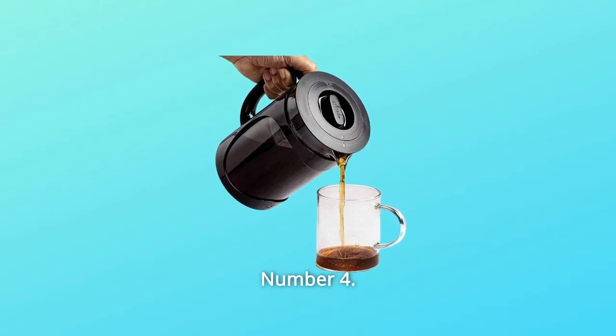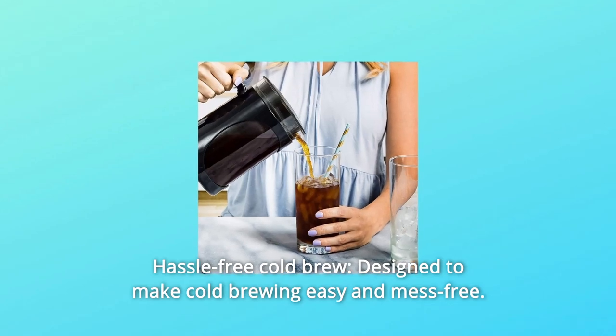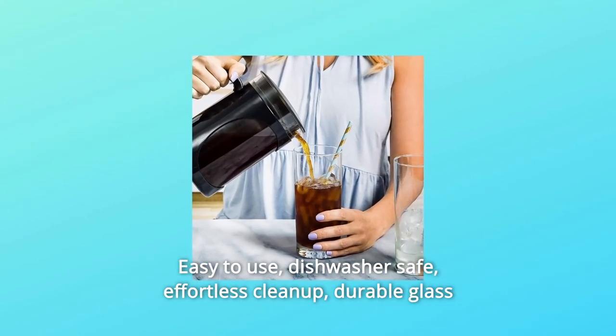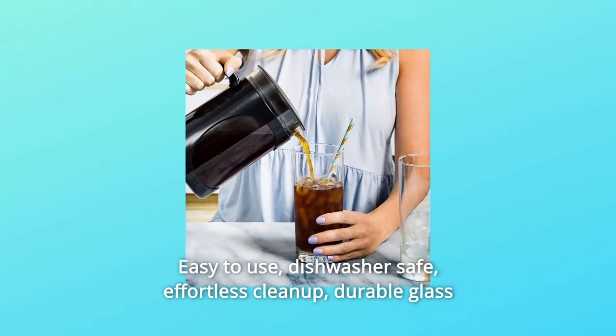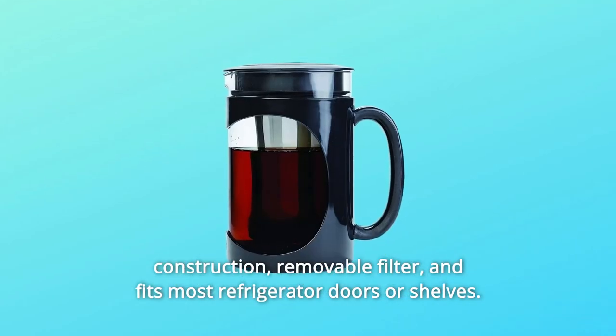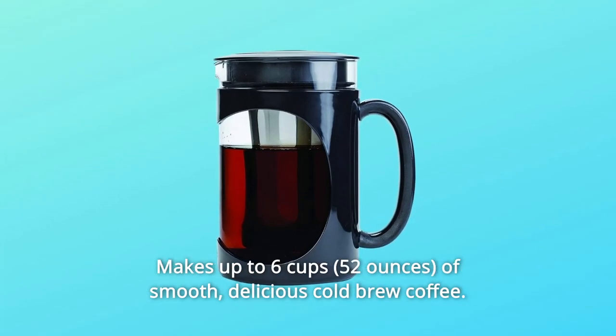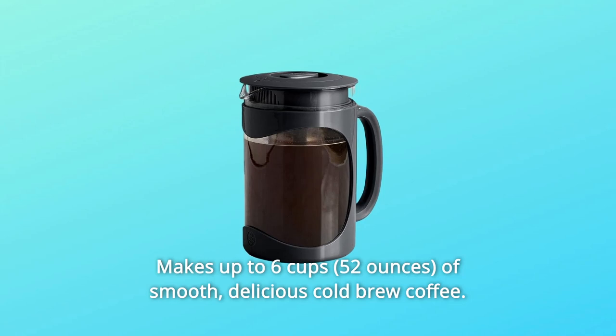Number 4: Hassle-Free Cold Brew. Designed to make cold-brewing easy and mess-free. Easy-to-use and dishwasher-safe with effortless cleanup, durable glass construction, and a removable filter. Fits most refrigerator doors or shelves and makes up to 6 cups of smooth, delicious cold-brew coffee.